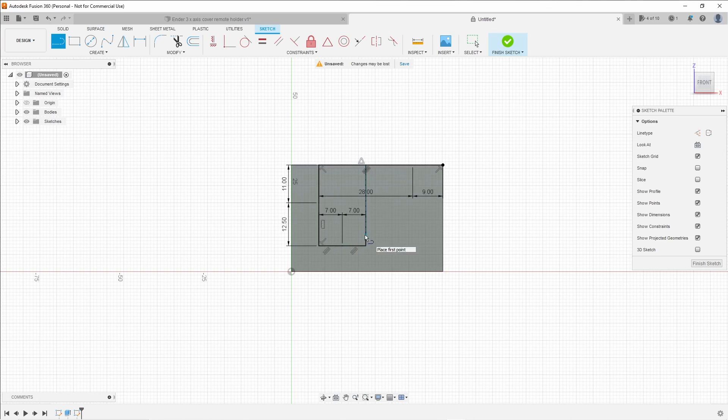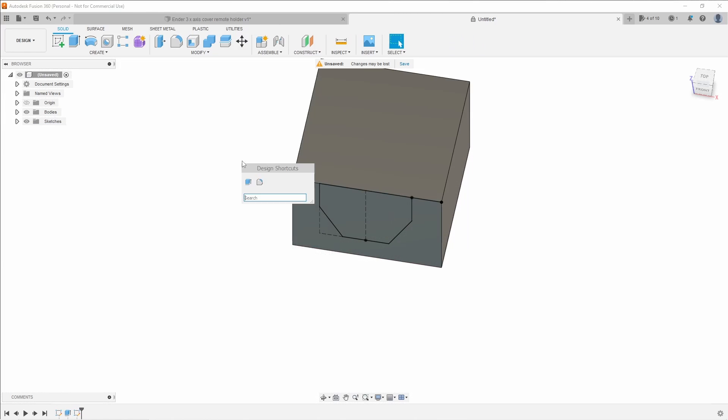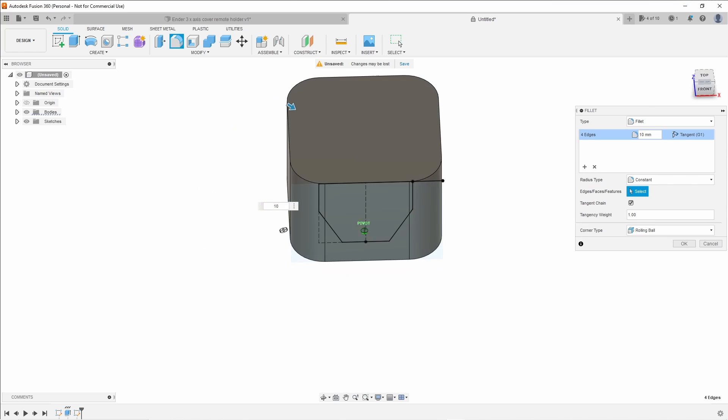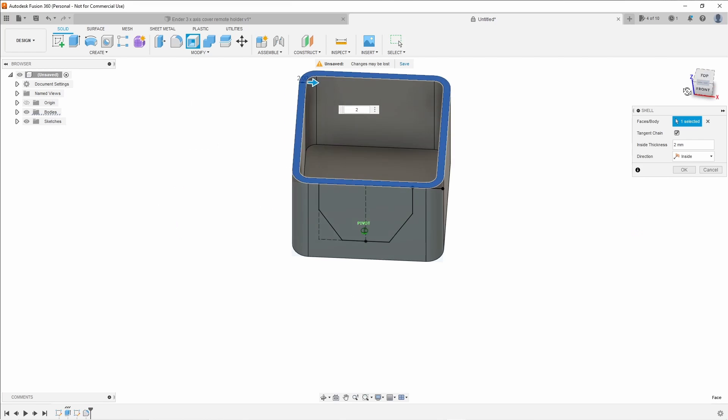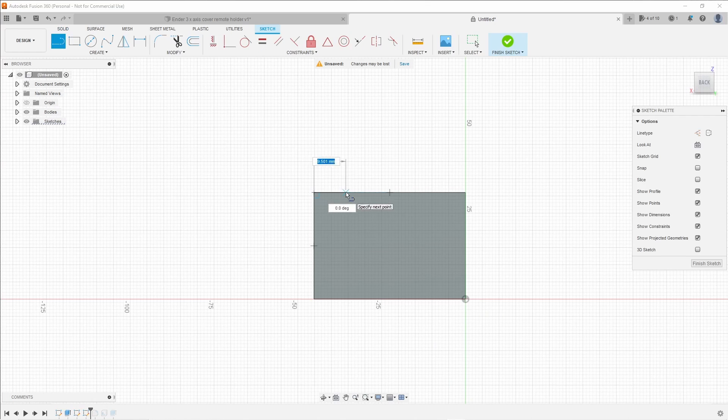Now that we have our measurements let's take it into CAD software. I'm using Fusion 360 because that's what I'm familiar with, but you can use any software you're familiar with such as Tinkercad or a number of others. You could also use something like Blender.